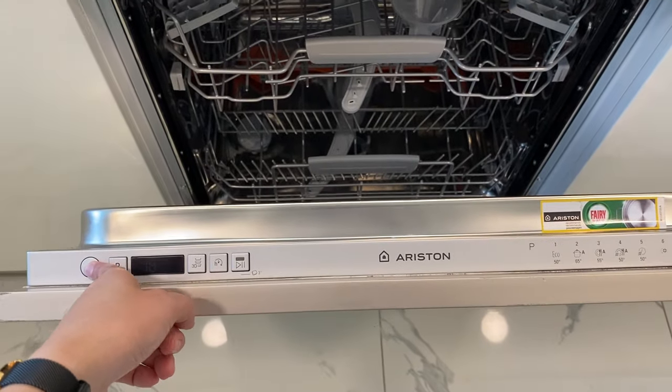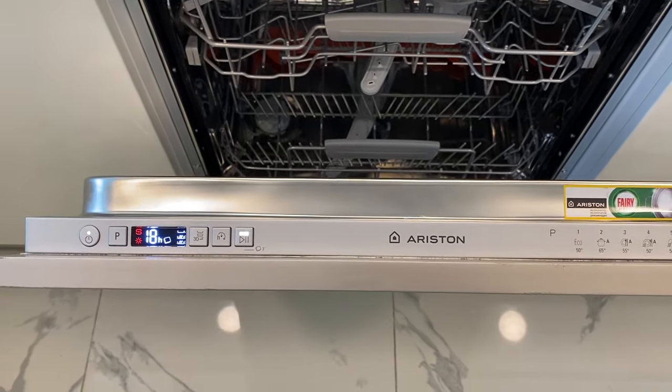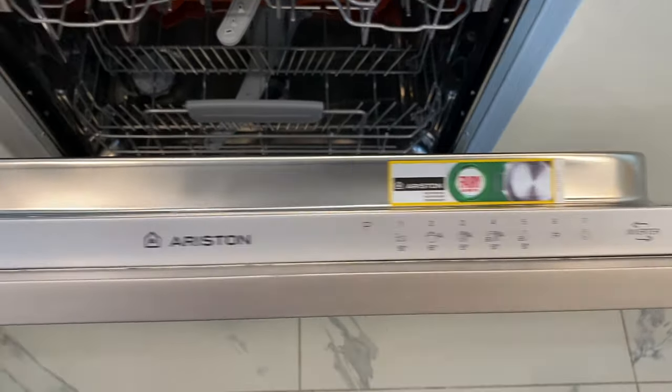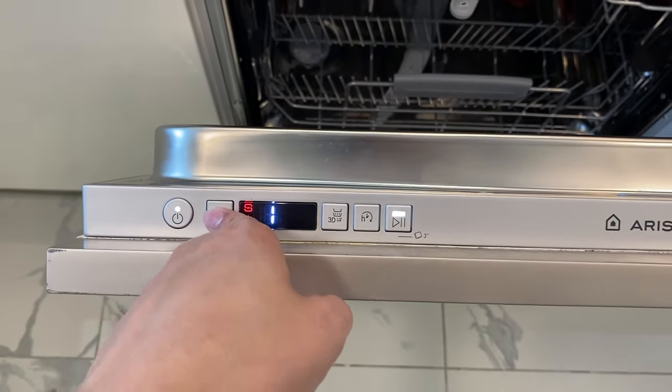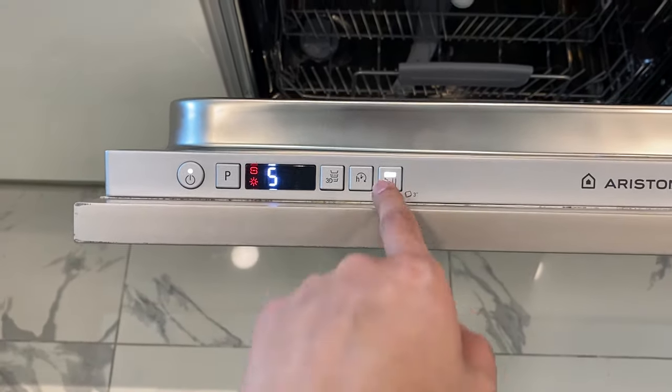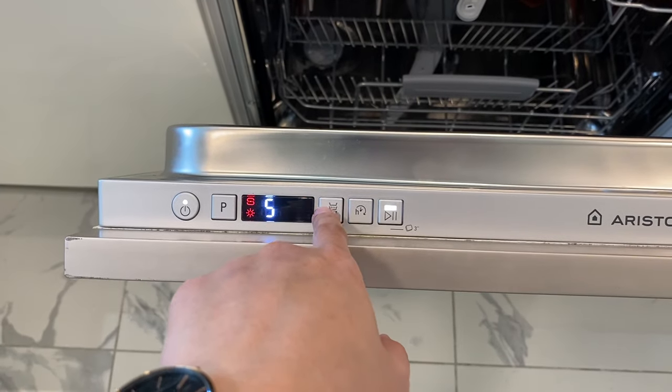Press this power button right here to choose the program you want to set. Choose within these numbers right here and press the P button. You can also set the timer or choose 3D wash here.